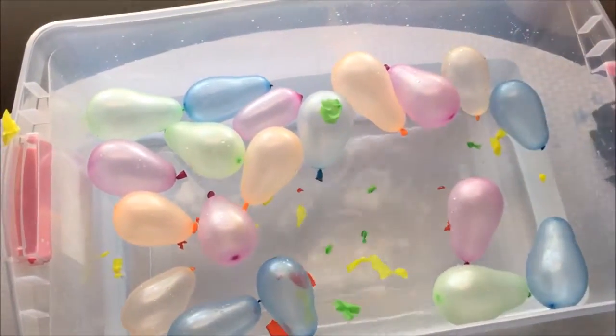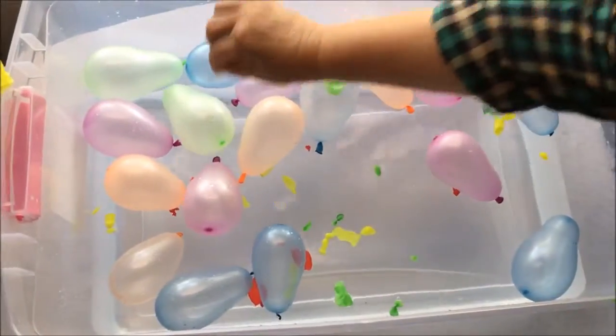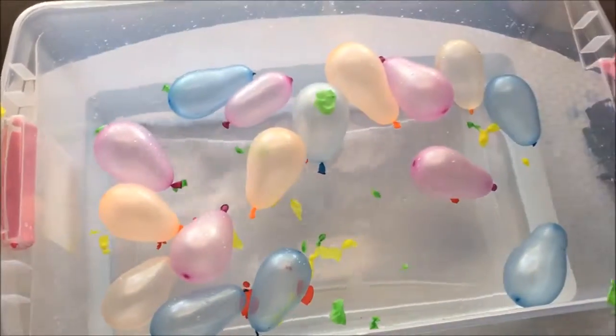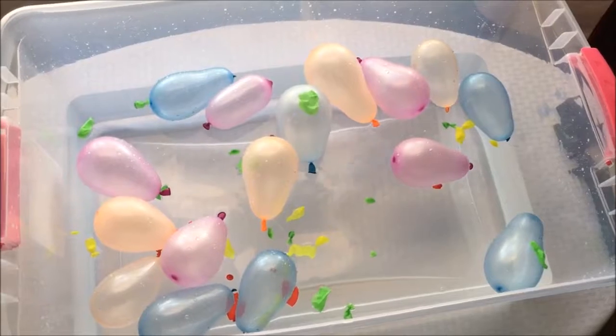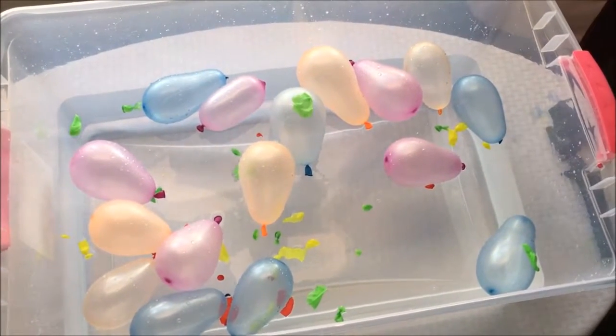One, two, three, four, five — five green balloons, guys! Alright, now the fourth balloon that we are gonna pop is blue.